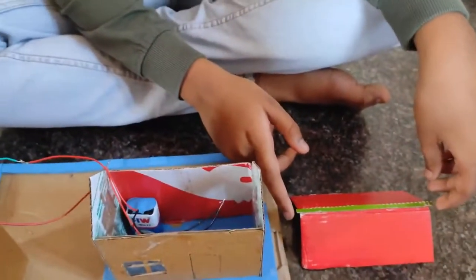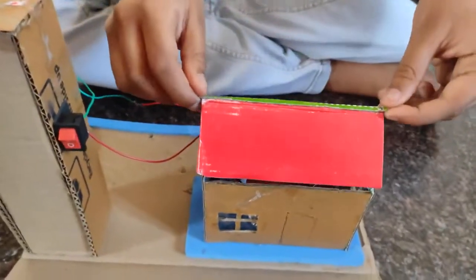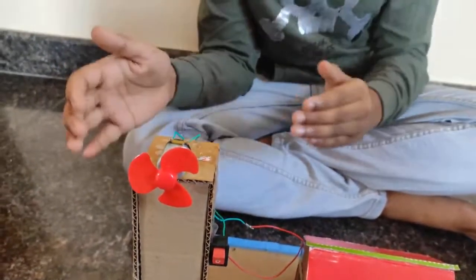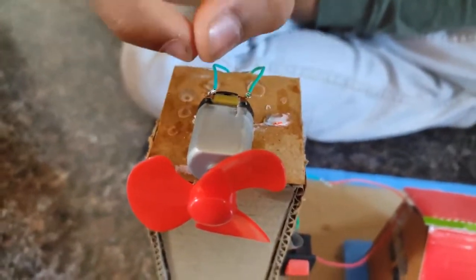First I have made one power generator house. Then I have made one tower using cardboard. Then I have fixed one motor here.